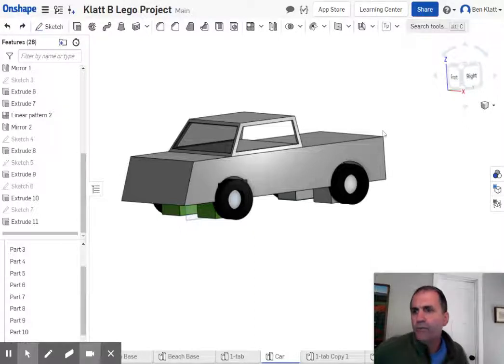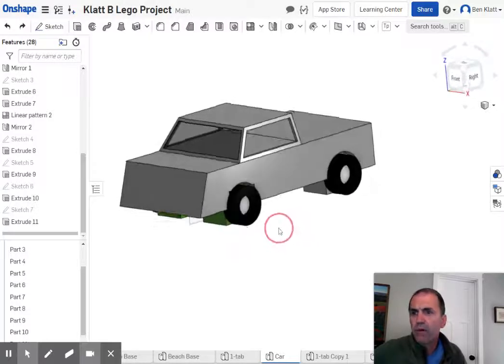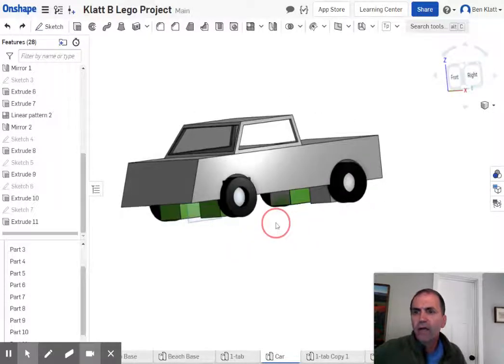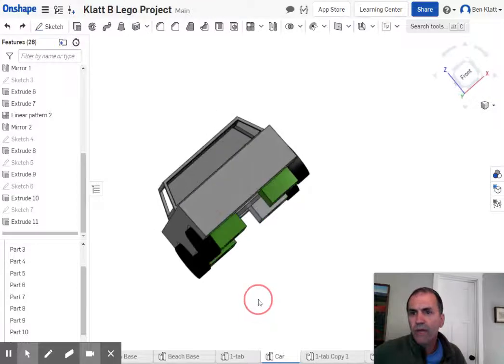Hello folks and welcome back to Lego project ideas. Last time I made this car slash truck kind of thing. I realized after I did it that my tires are sticking down too far, so if I had to go to assemble this it wouldn't work out very well.